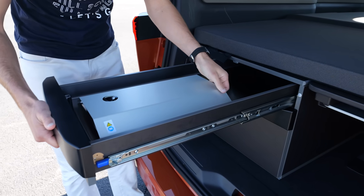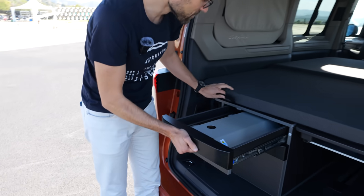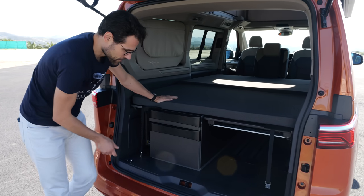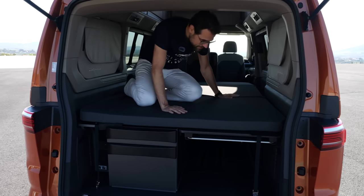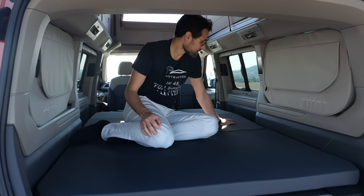The top part for cooking: fold this up and you have a small gas cooker right here. For sleeping, it's definitely wider than the Ocean. So four adults can definitely sleep in this vehicle.